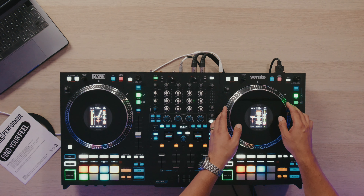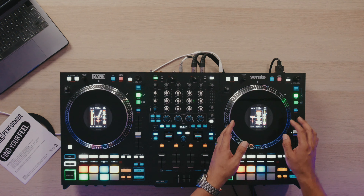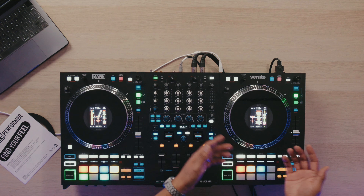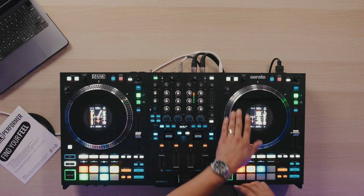It's kind of similar to the Rev 7, but I kind of like the feel of these better, more so because the torque on these jog wheels is really high, which I like. So if you've used something like the PLX 1000s by Pioneer or even the Reign 12s with the high torque setting, this gives you that kind of feel. And it's just the kind of response that I'm used to at this point, being a huge Reign 12 user.